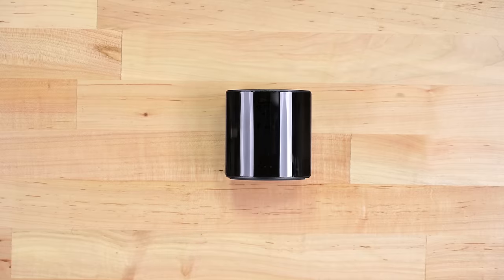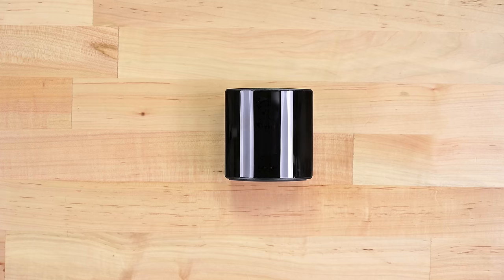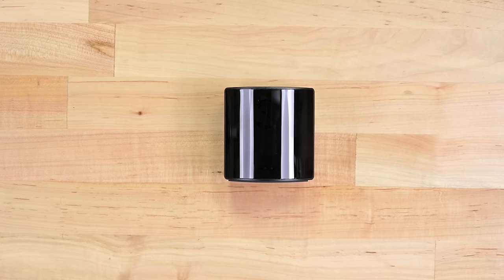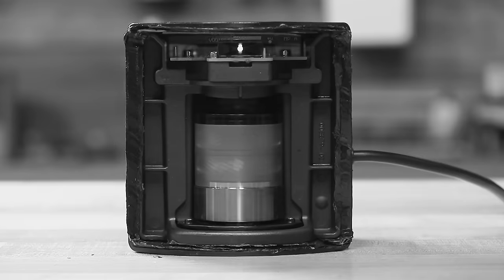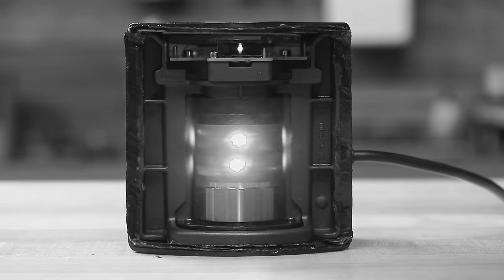The Valve Index has some of the best tracking capabilities of any VR system, and it's mainly thanks to these base stations. Valve calls this a lighthouse, and pointing an IR camera at it quickly reveals why. Two infrared emitters sweep the room as a central rotor spins the emitters on a single axis. The overall effect is similar to how a lighthouse emits a beam of light at fixed intervals to aid navigation at sea.